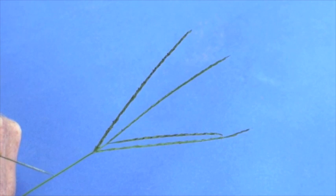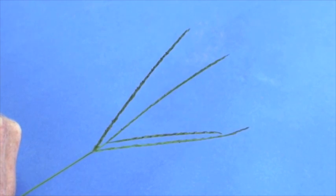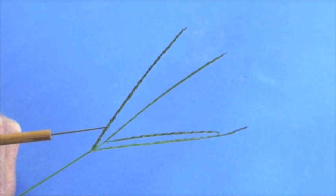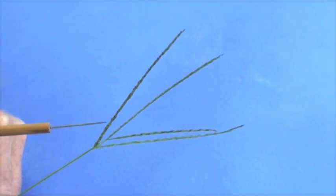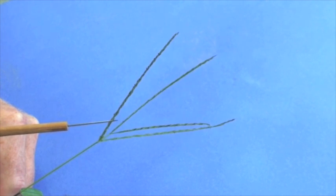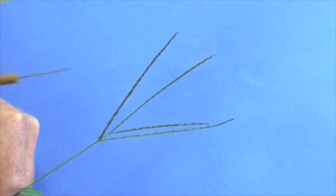The inflorescence of crabgrass has been described as a digitate spike. The main seed stem comes up, and then the actual flowers are on various spikelets attached to the branching rachis that you see here.